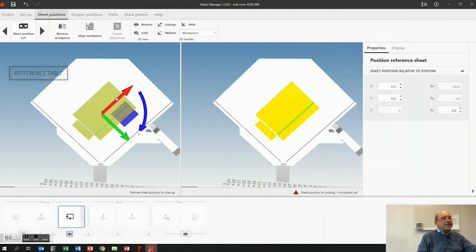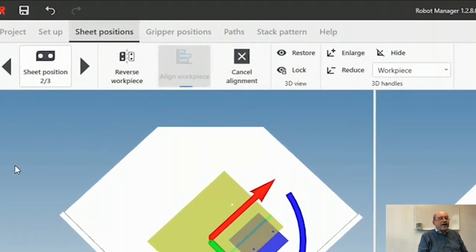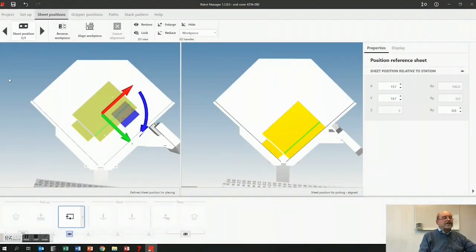So here this is the reference table — the part should drop in this corner. So what I do is I let it drop and we calculate. We have a physics engine in here: friction, gravity, inclination — and it drops right here in the corner, so we're good.